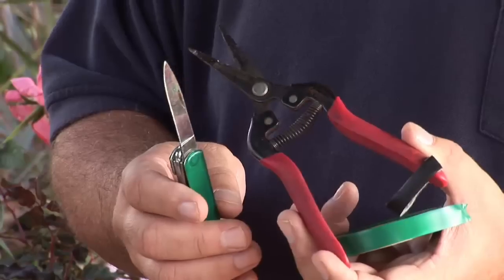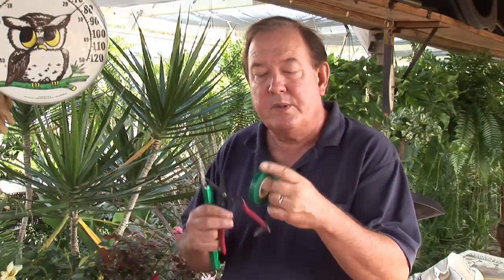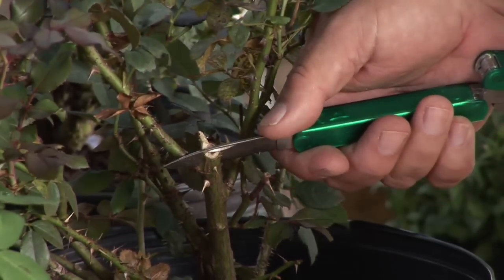You're going to need a good pair of cutters, you're gonna need a good sharp knife, and you'll need some type of material like this to tie the rose together. Typically what we're gonna do is come into the base of the plant, which we're gonna call the rootstock. We take our knife and we make a sawing area right down the middle. This is called the cleft graft.